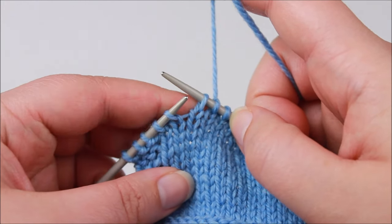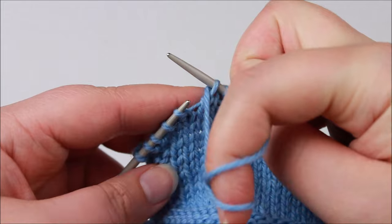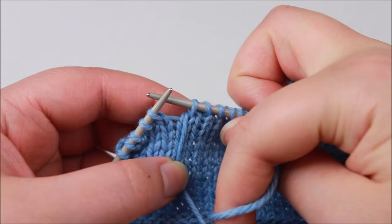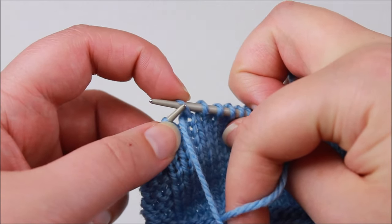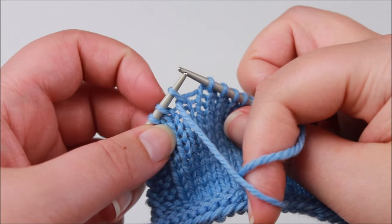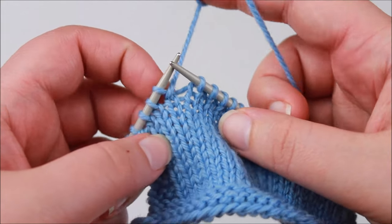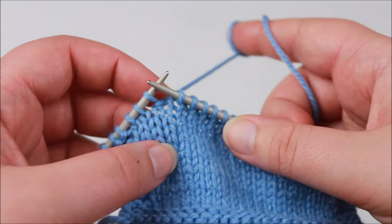Now this yarn at the back is going to be brought around to the front of my work, going under the right hand needle. If you're a continental knitter it'll look slightly different, but you do the same thing — come under the needle and have the yarn at the front of your work as if you're going to purl the next stitch. We will now slip this stitch back to our left hand needle purlwise, so we're not twisting it, and now our yarn is caught around the base of that stitch. Then bring our working yarn to the back of the work and we have a wrapped stitch — the yarn travels around the base of the stitch, like it's wearing a little scarf.